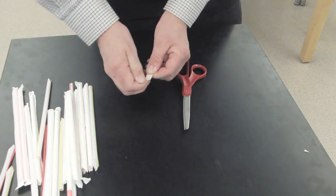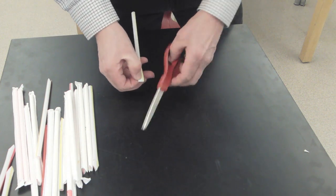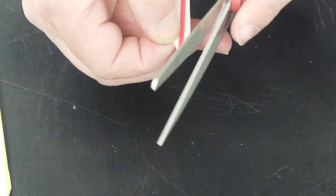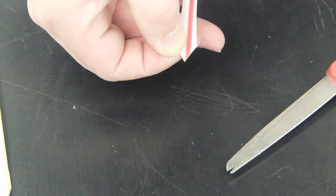Now the procedure is very simple. We're going to take a straw and flatten down the one end — kind of crush it, hold it — and then cut off the two edges, and we're going to put a point on the one end of the straw. It's going to give it a nice angle.